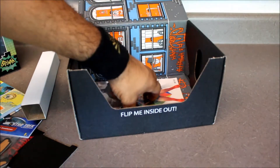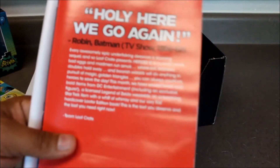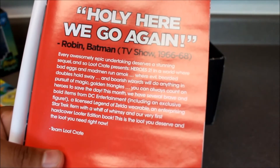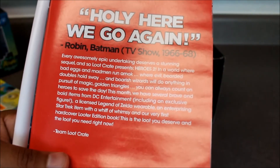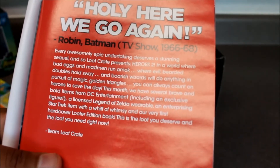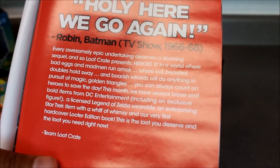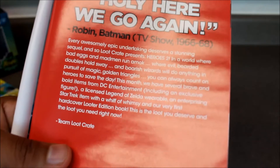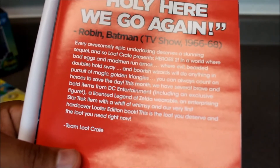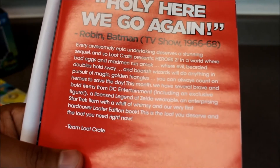There's the booklet here — it's got Link, Wonder Woman, Spock, and Batman on the front. Robin from the Batman TV show 1966 to 1968. It reads: 'Every awesomely epic undertaking deserves a stunning sequel, and so Loot Crate presents Heroes 2. In a world where bad eggs and madmen run amok, where evil bearded doubles hold sway, and boorish wizards will do anything in pursuit of magic golden triangles, you can always count on heroes to save the day. This is the loot you deserve and the loot you need right now.'